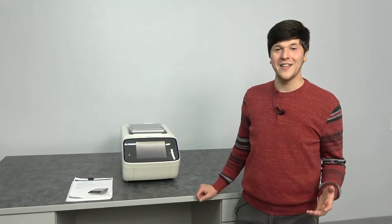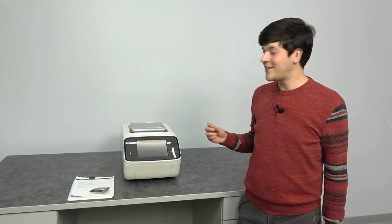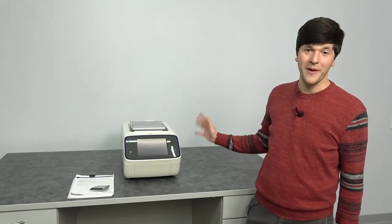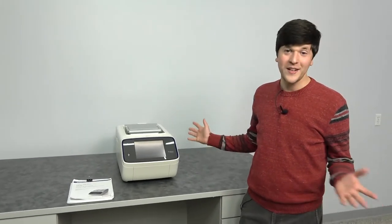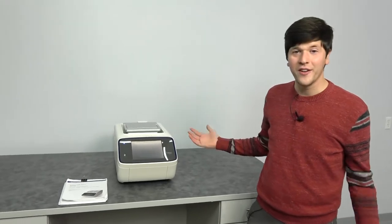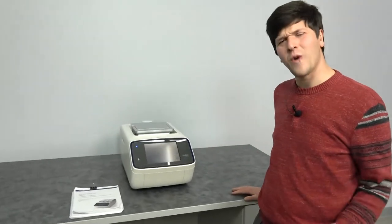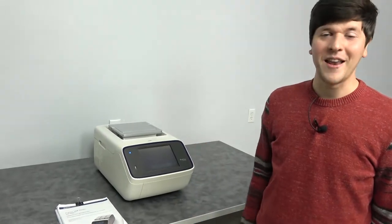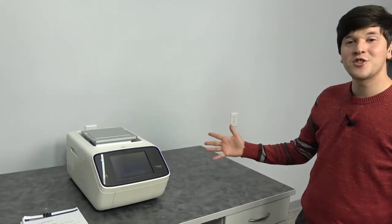This is Nathan from New Life Scientific, and today we're going to talk about a 2016 Applied Biosystems ProFlex Thermal Cycler that we have in stock. This thing's only three years old. It has less than 1,200 cycles on it, though we can explore that today in the menu if you'd like to see it. It's a good-looking instrument.